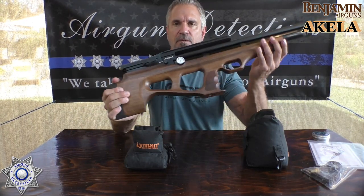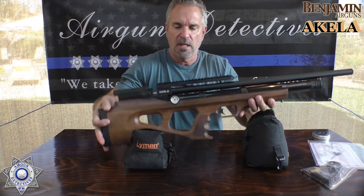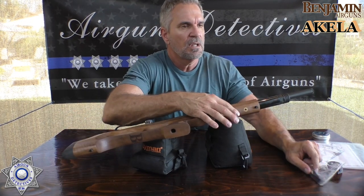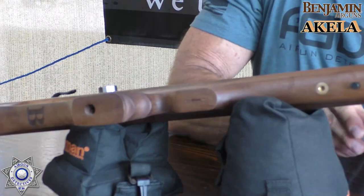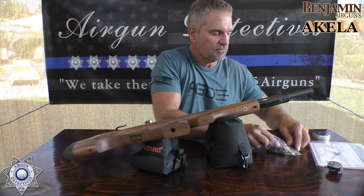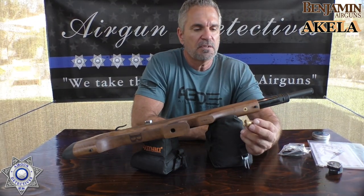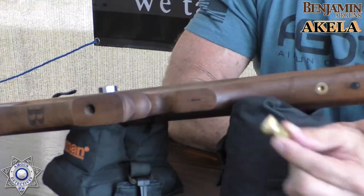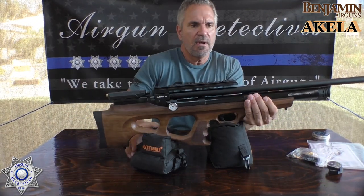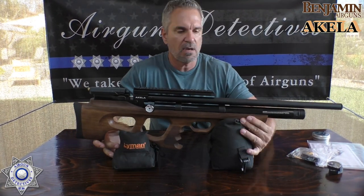They set this up with swivel mounts for a sling, both front and rear. On the front there's also a threaded mount so you can screw in a Picatinny rail — great if you want to put a bipod on. They also include the quick release Foster fitting, which a lot of times you have to purchase separately. And Benjamin packs this all up with a five-year warranty.